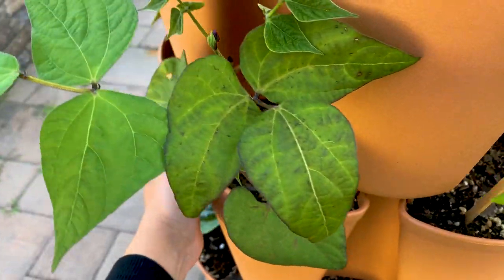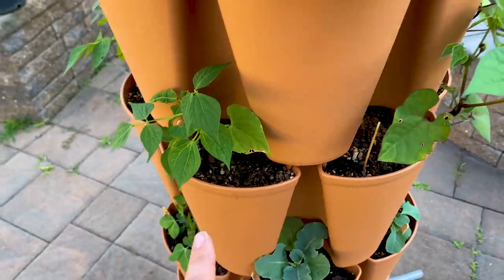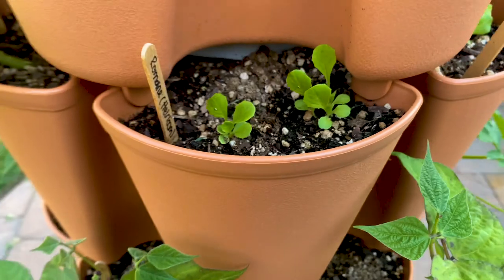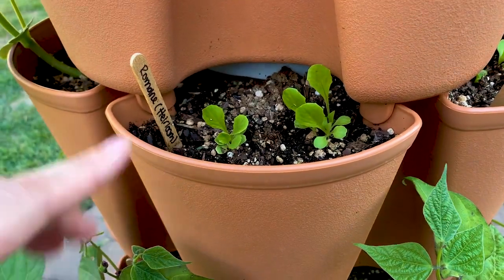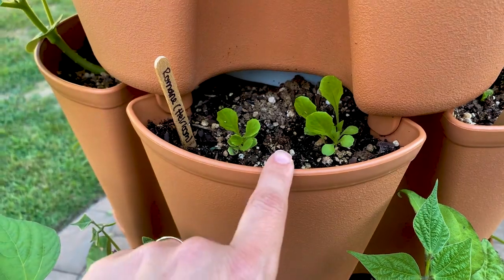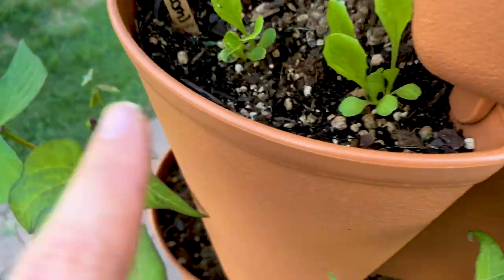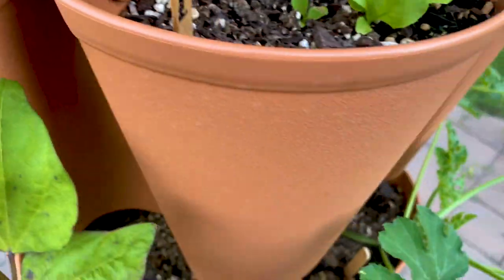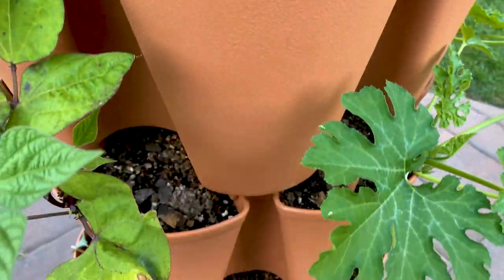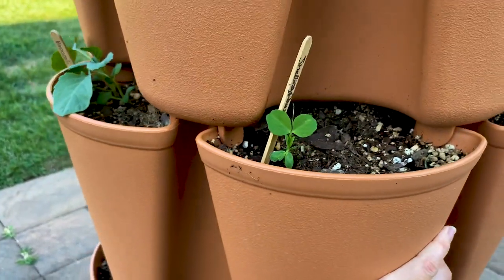Another purple beans and then we're back to the bush beans. This wasn't from three and a half weeks ago — this was about a week to a week and a half ago. This is romaine and then we also have some butterhead. You can really tell the difference — this one is a little bit longer, this one is a little bit more soft.